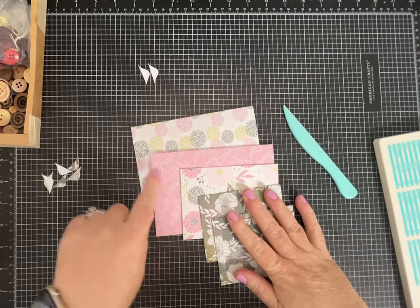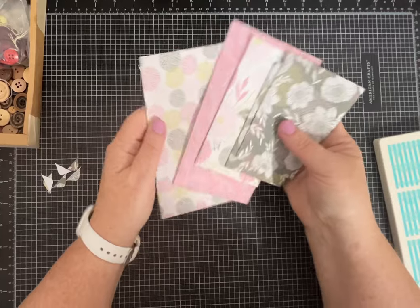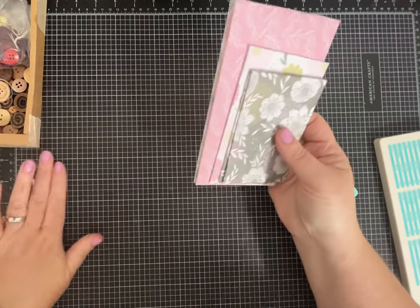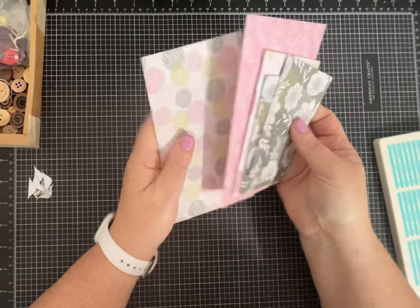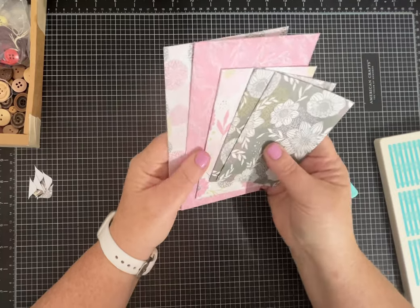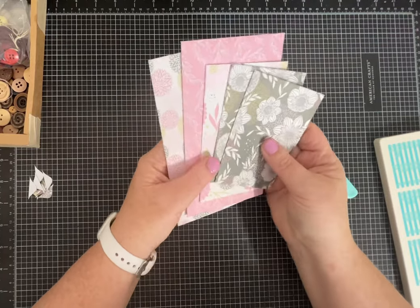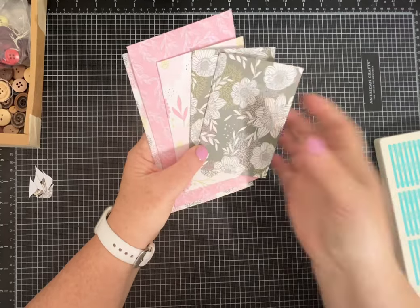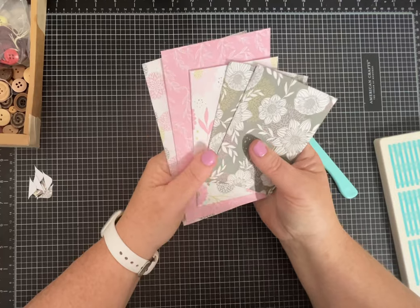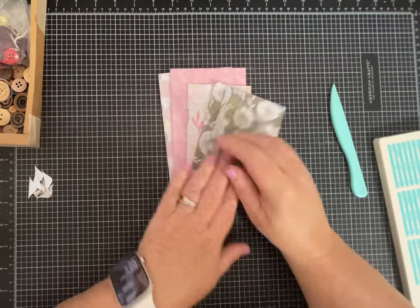Now all I need to do is make one more this size and I'd have a nice pretty set — could make some stationery too. I hope you found that helpful. I know there are other videos on how to use this, but I was asked and I've been using it a lot lately, so I thought I'd do a quick demo. I hope you enjoyed it, and I appreciate your support — please like and subscribe to my channel!